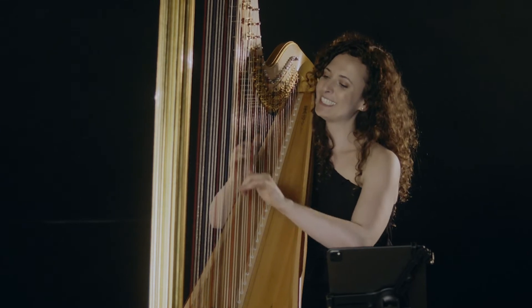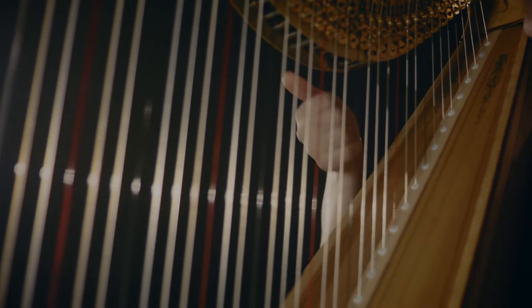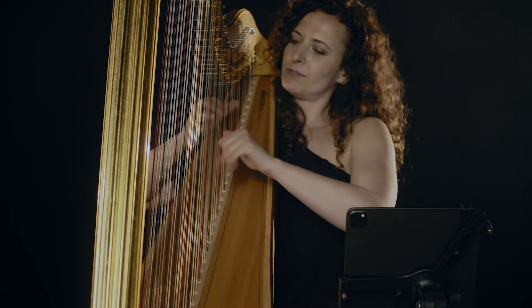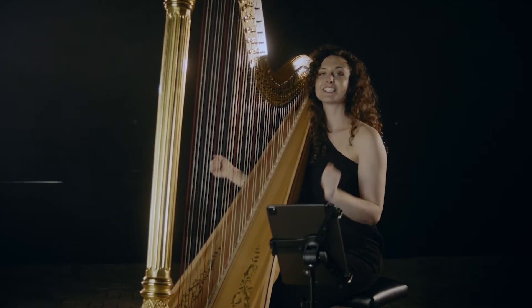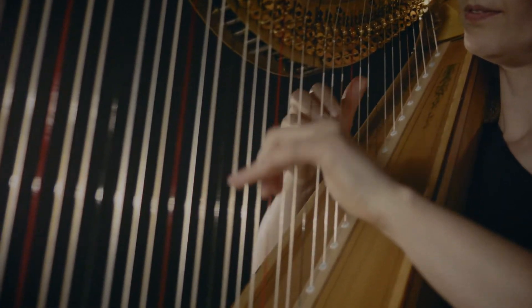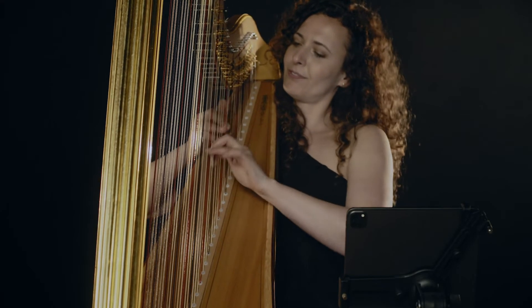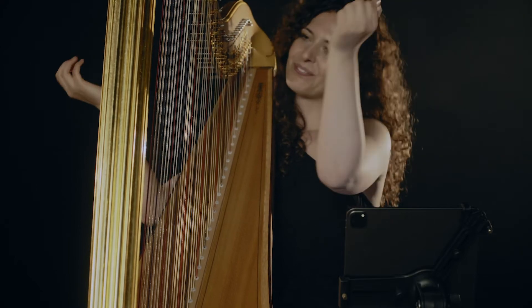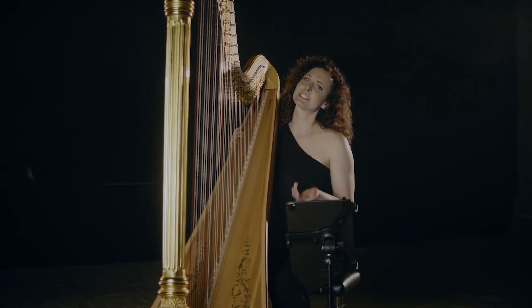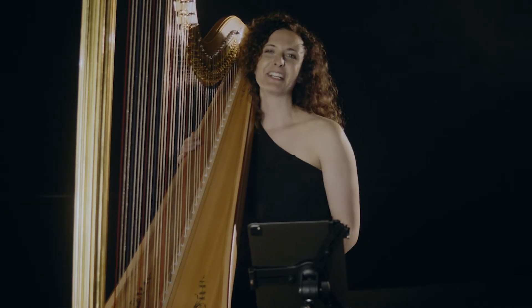I can play this upwards or maybe downwards. I can just do the arpeggio in the left hand, or maybe in the right hand. As long as the chord consists of eight or less notes, I'm extremely flexible. If the chord has more notes, I need to jump with my hands in order to get all the notes.